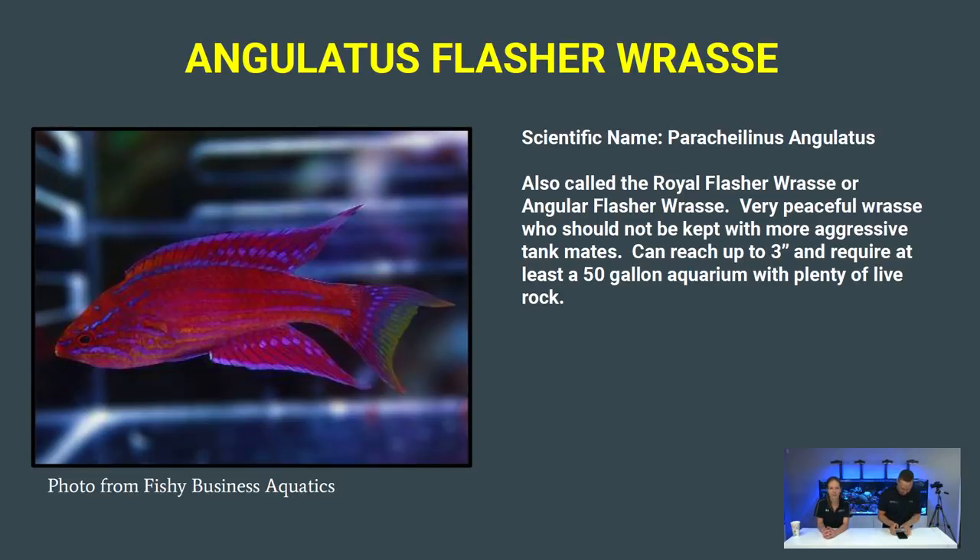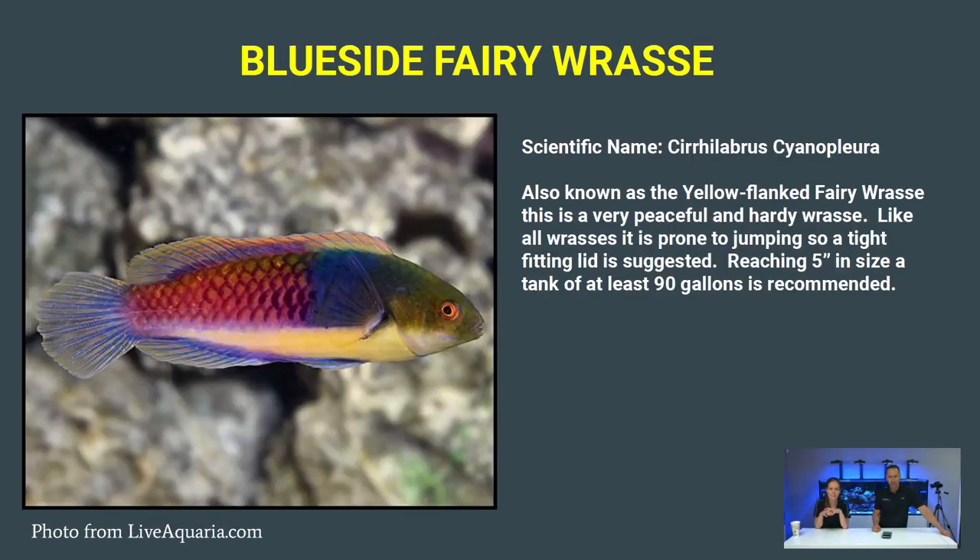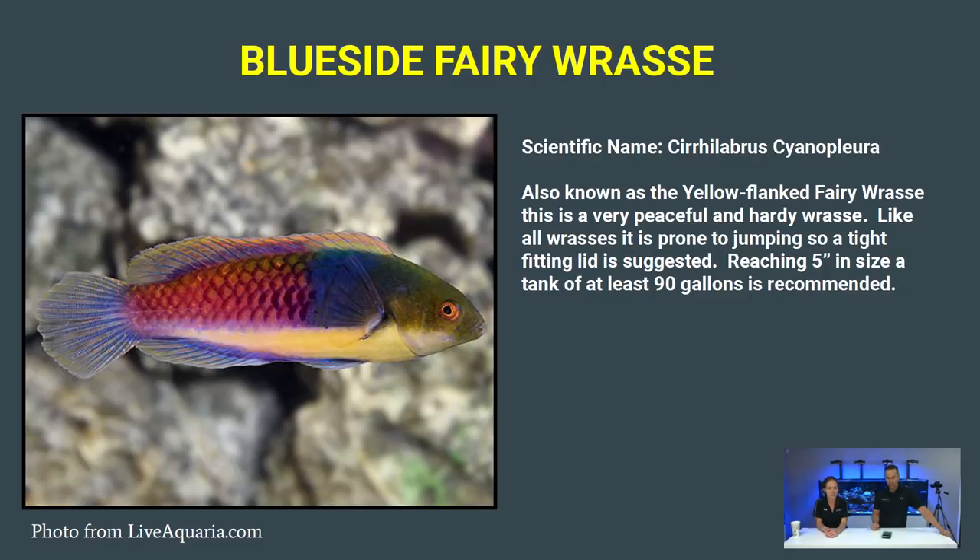Next is the Angulatus, or Aurora Flasher Wrasse — a more common name for it. Flasher wrasses are a bit smaller than fairy wrasses, super active and peaceful, only getting about three inches, needing about a 50-gallon tank or bigger. They will actually flash different colors and get more vibrant when they see a reflection or another wrasse. It's not an uncommon fish but it's really pretty and easy — peaceful with a lot of color.